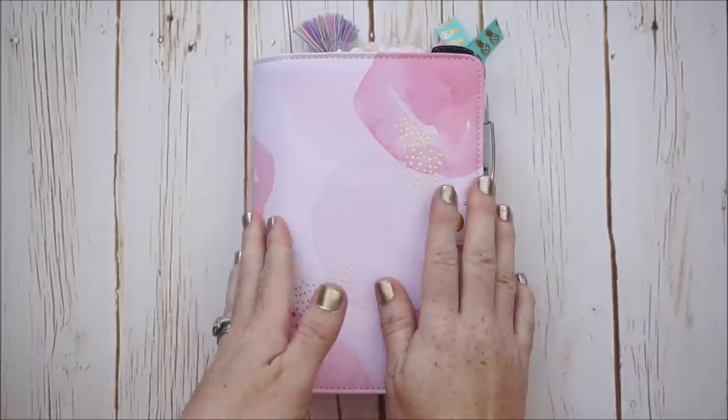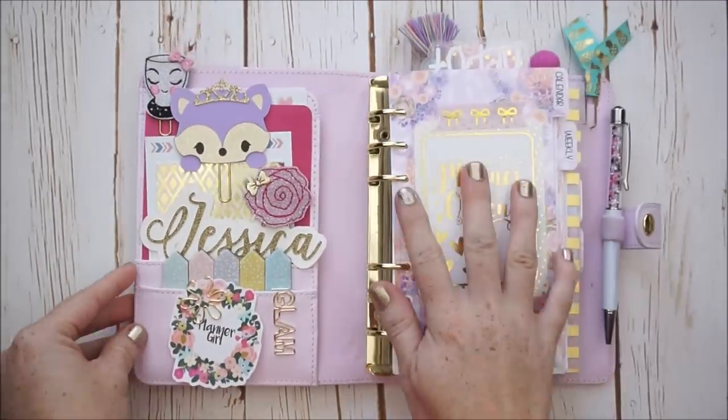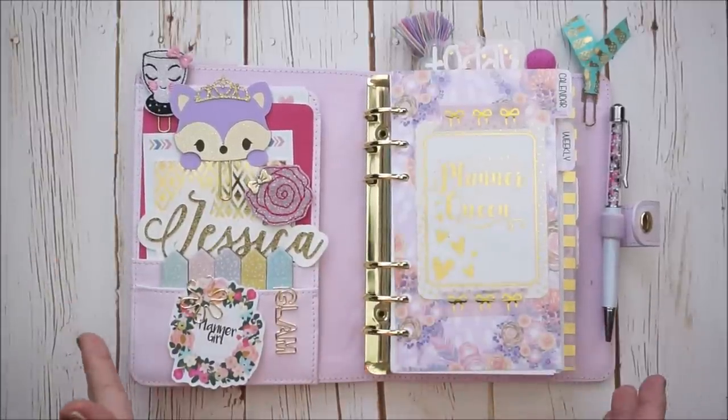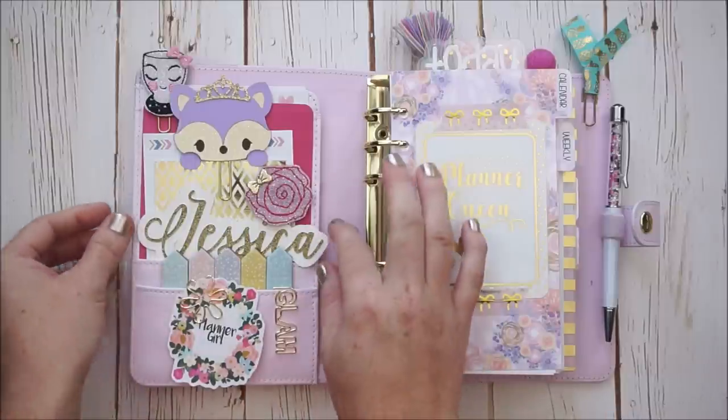Before I popped her open, I wanted you to know that because I really love to decorate my Kiki K, especially right here in the front — when I open it up, it makes me so happy. It's also been a really fun conversation starter. When I go places and open it up, people are so intrigued. They want to know what it's all about. And I think I've converted some people to the planning community — or they think I'm crazy.